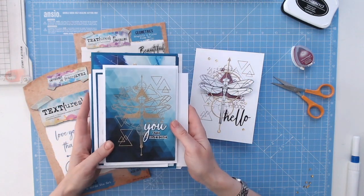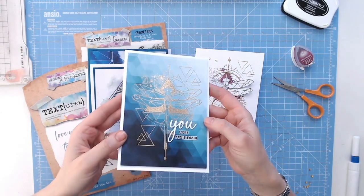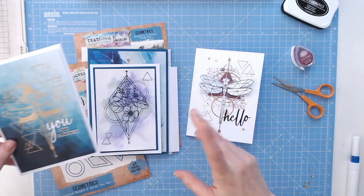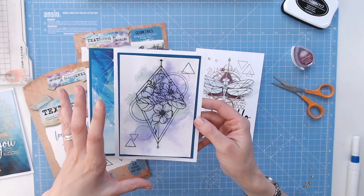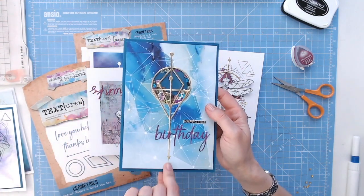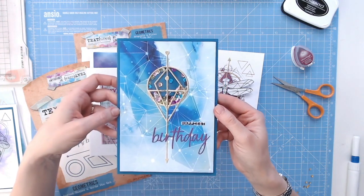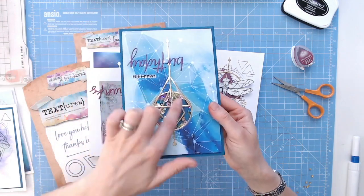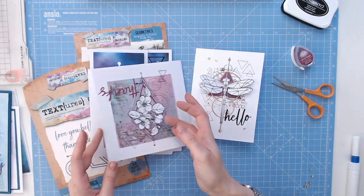Let's take a look at some other cards using these products. There's that dragonfly again just in gold — stamping it over the top of some patterned paper and gold emboss is beautiful. There's that floral image, so nice and clean, really clear, with just a wash background. We've then got the circles, diamonds, triangles and arrow, and the word cut to make this into a shaker card. I love this — it looks almost like it could be a hot air balloon, or if you turn it round, a light bulb or glitter ball even.